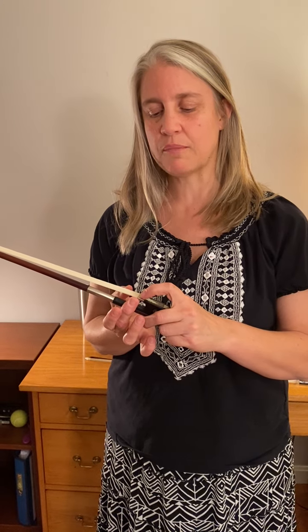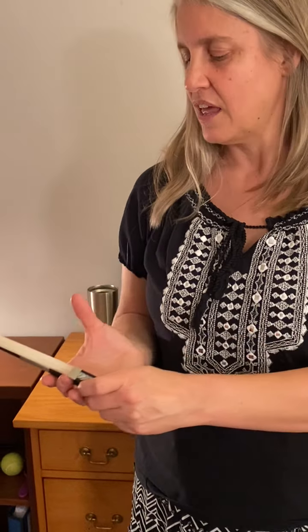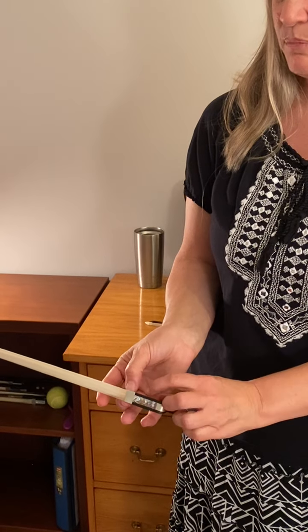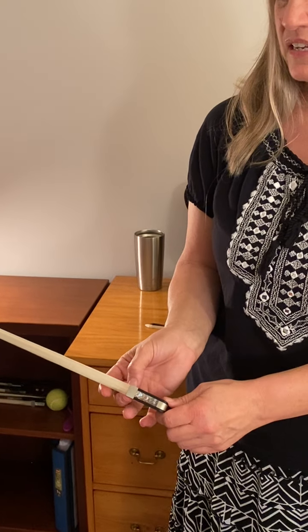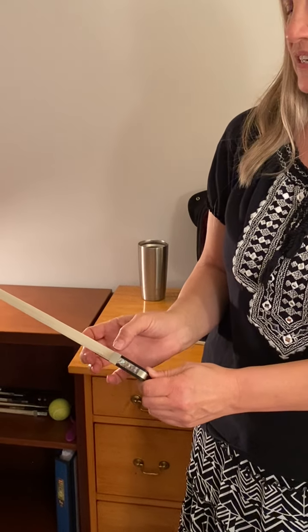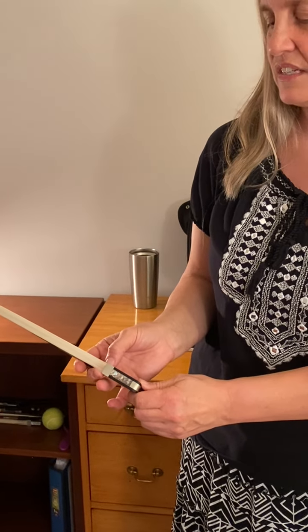That middle finger will come half on the silver ferrule and half on the hair. The thumb should take a bow and should set in front of that lip of the frog on this side. Take care that the thumb does not shove its way through, but that it does stay on the side of the dowel.